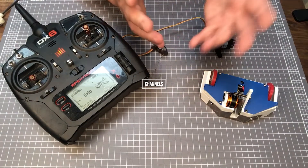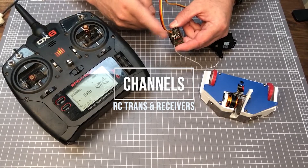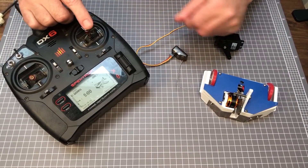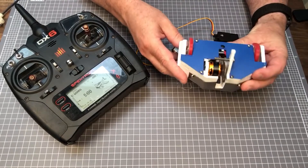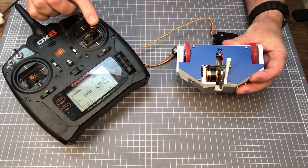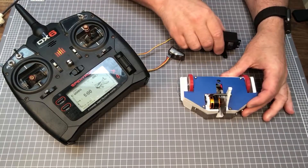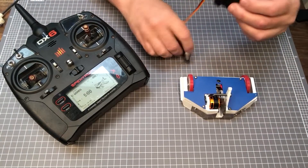Radios also have channels, and each channel can operate one function with a stick or button. Most combat robot radios have at least three channels, because a robot has functions such as tank steering, which needs two channels to control motors on each side of the robot, and other items such as servos or weapons throttle.